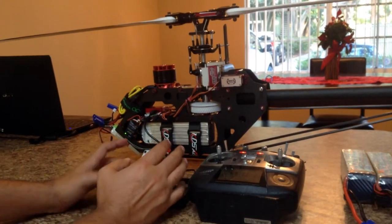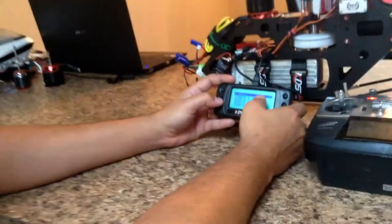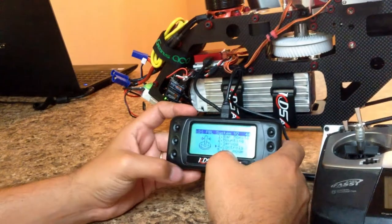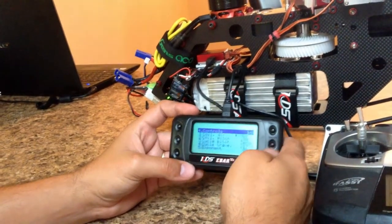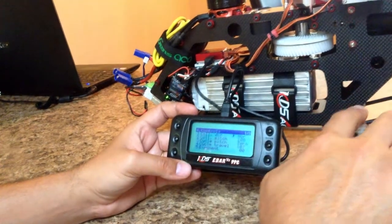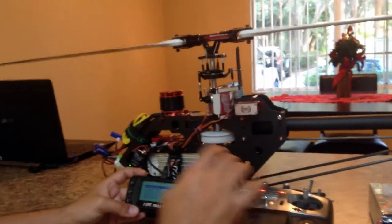After doing trims, click save and go back. We're now going to step four — Controls. Collective drive is basically what reverses the collective or not.